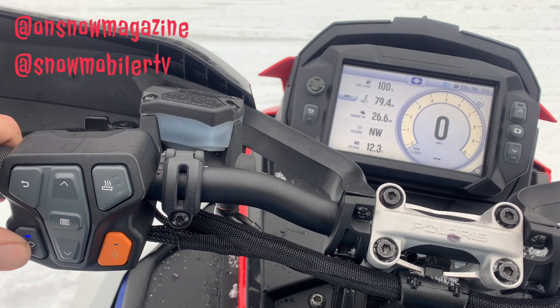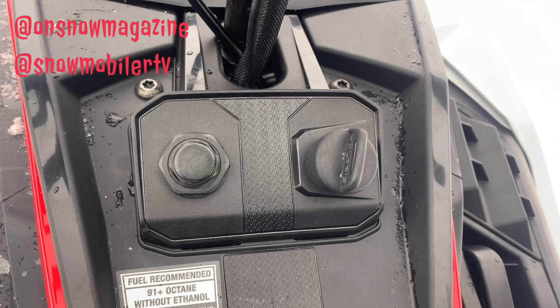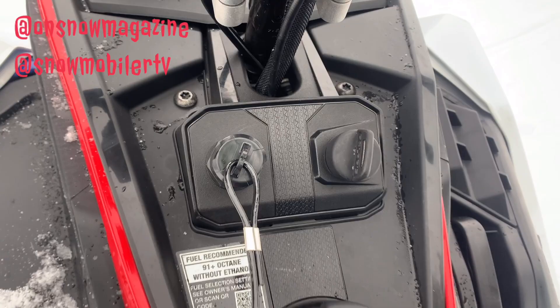You've also got high and low beam adjustability, three different handlebar heater options, and of course the reverse button. One of the tidbits we like about the handlebar heaters is you can actually go into the settings and adjust the temperature of each setting — it's awesome. You always had those snowmobiles growing up where sometimes the high is too hot, sometimes too cold. Not on this snowmobile — you can dial it in to exactly what you want. On the XCR, you're also going to get a tether, which really makes sense for the type of rider that's going to be on this snowmobile, just in case they get in a hairy situation.